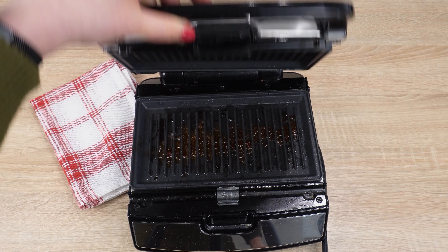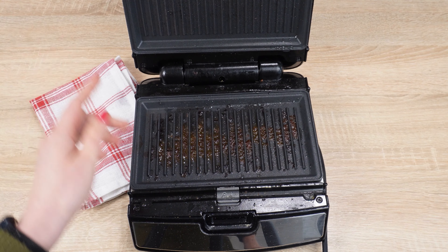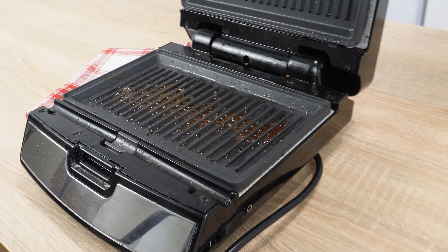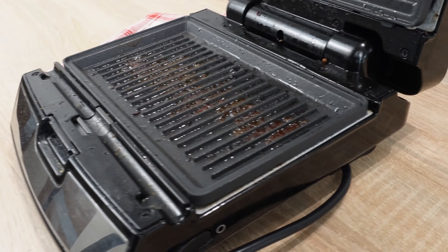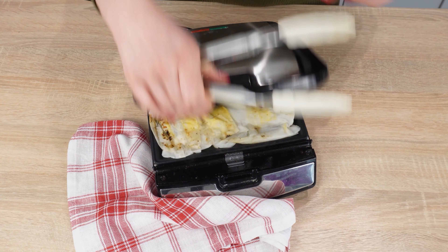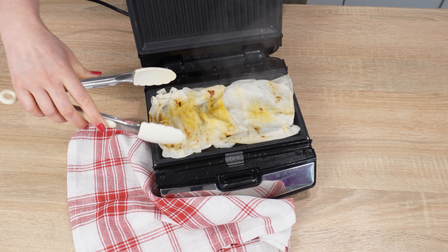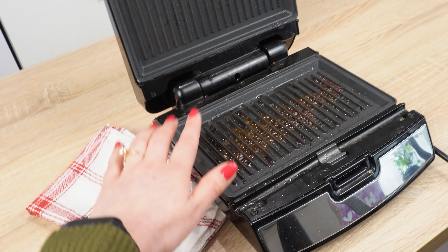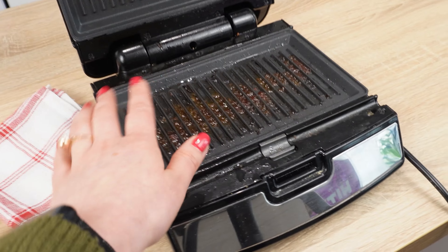Then close it and leave it for a few minutes. When the mixture heats up, it will form a white paste. Remove it with a fork. All the dirt, grease, and residue will stick to it. Like a magnet, it will pull all the gunk out of the toaster. Simply roll it up and, once cooled, throw it away. The toaster will look like new.